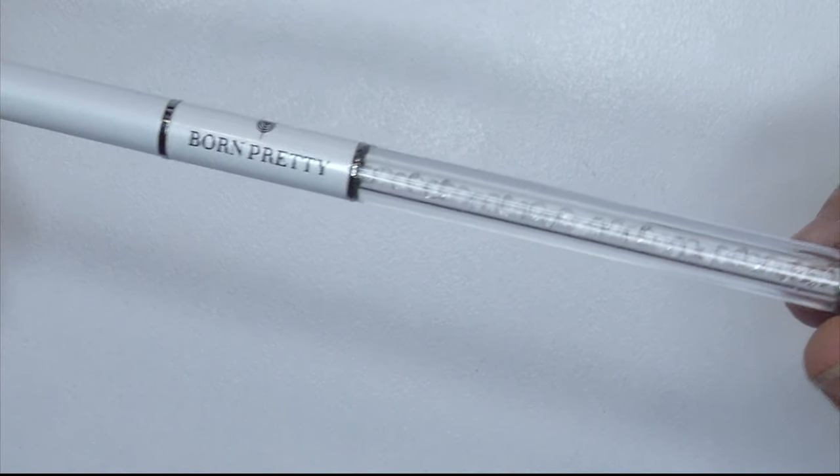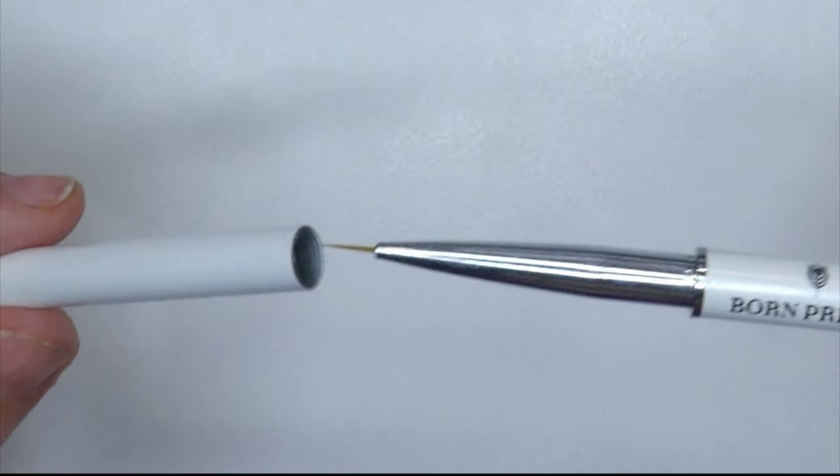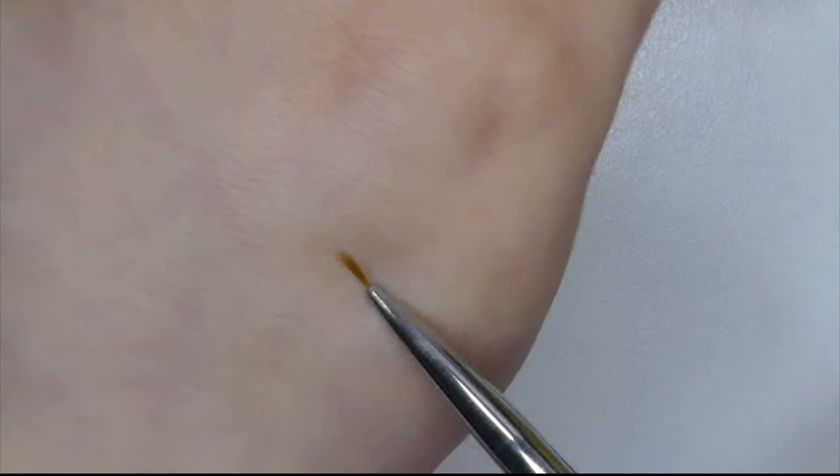First up, they sent me this awesome detail brush which is wide, it has those cute little clear rhinestones, and it's a super fine brush which is perfect for details.